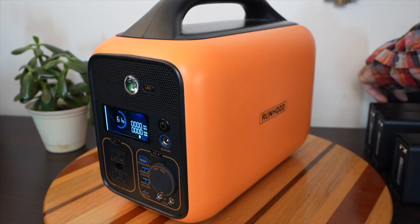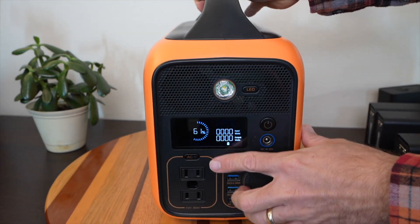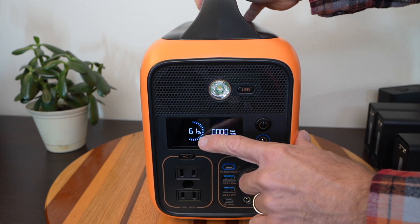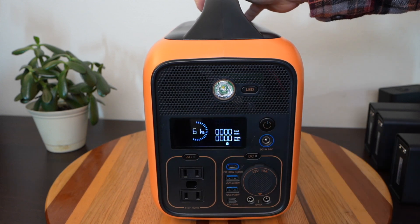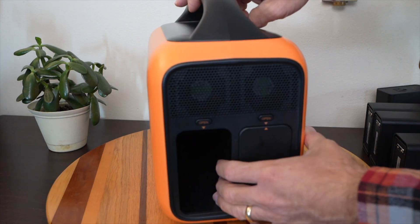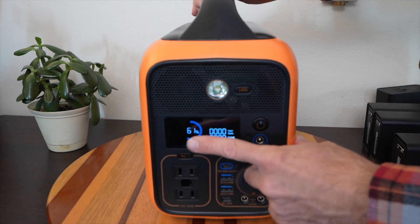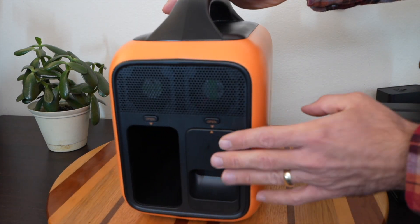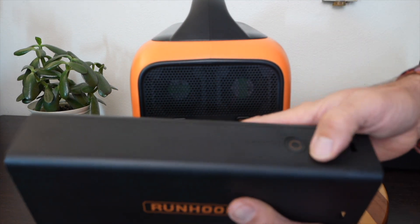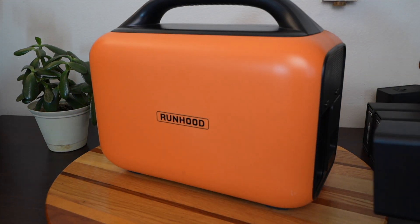I want to explain how the hot swappable feature works. You may notice the state of charge on the front had a lower number than the 61% it says right now — that's because I took one of the batteries out, so there's only one battery in here. This 61% reflects only that one battery. The battery I removed has three dots out of five on its LED indicator.